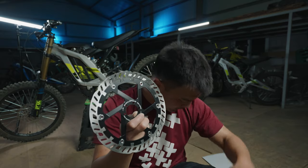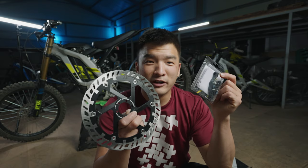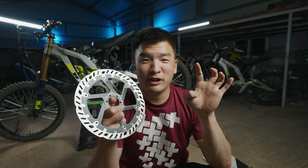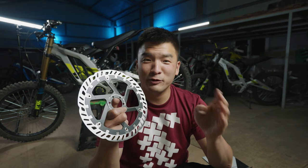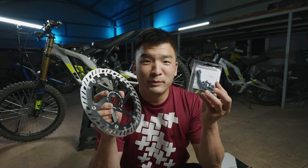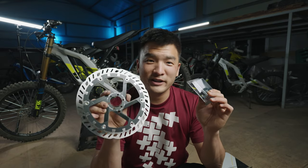One thing to note: to use this on your fork you're gonna have to get a Magura brake adapter. I originally thought that using the brake adapter from 180 to 200 would work if you mount it onto the downhill fork, which is a 200mm mount, but it didn't work. So I got this Magura mount separately to make it fit — let's get to it.